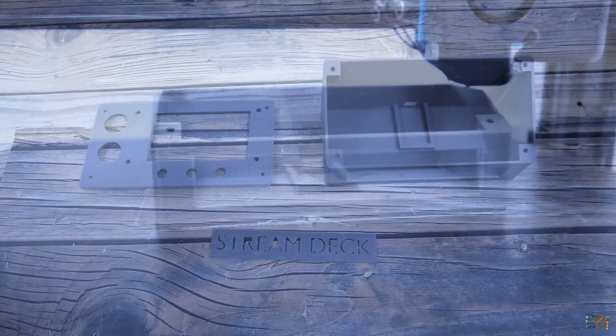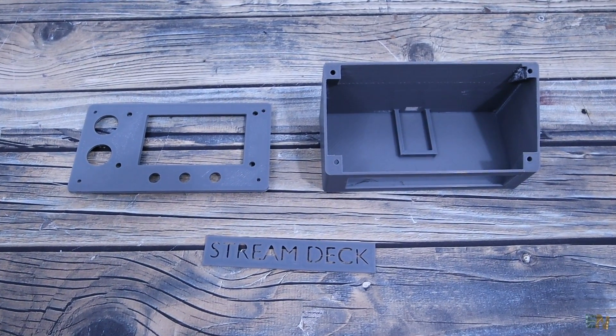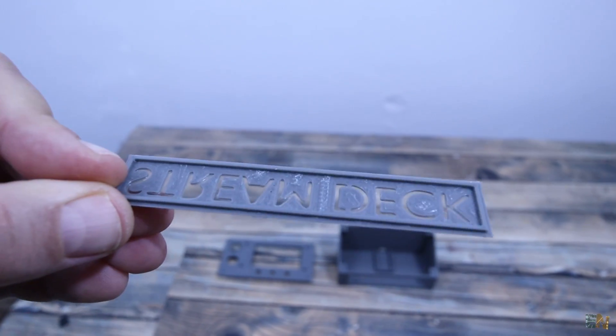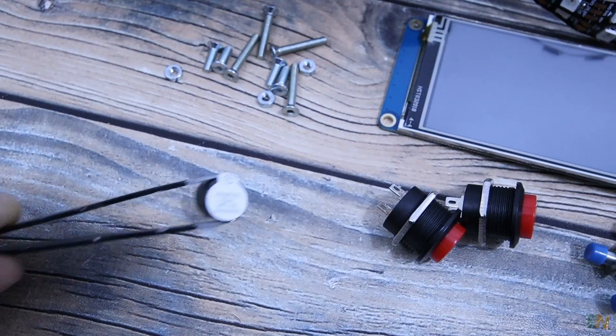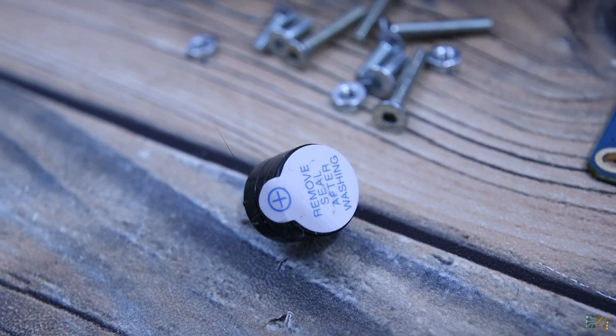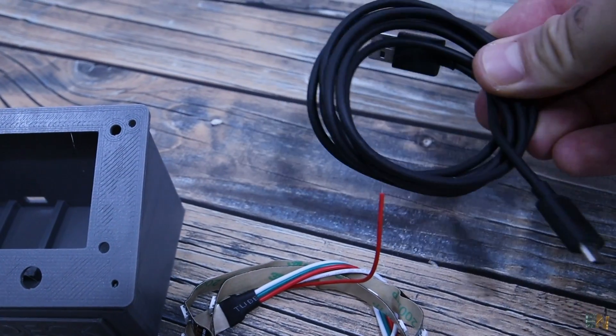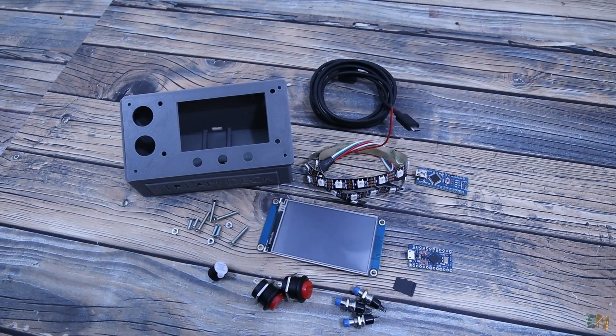We need the main case and the cover together with the logo part. I've printed this part separately so I could print it with the face downwards. I will also add a buzzer for sound clicks, and together with a micro SD card and a USB cable for the Arduino, this is all that we need to make this project.